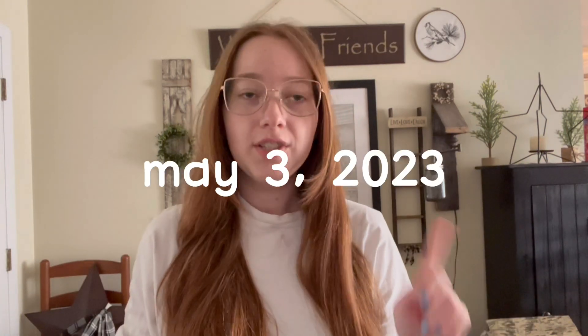Hello everyone and welcome back to another studio vlog. It is May 3rd when I start filming this, which means it is 10 more days until the craft show at the fairgrounds. In this video you guys are going to see me working with stuff for that, probably some stuff for Tangier so I can get that done, and just some other little things that I want to do. So let's get started.